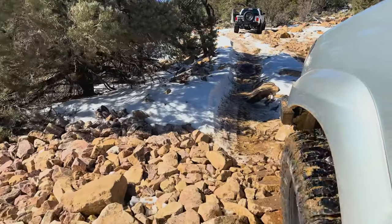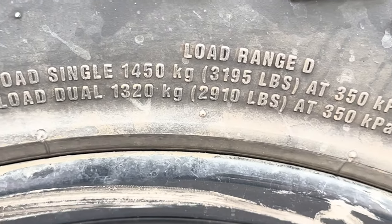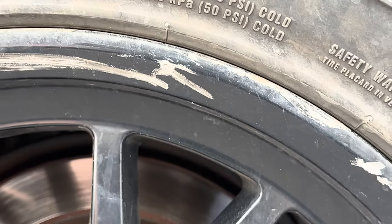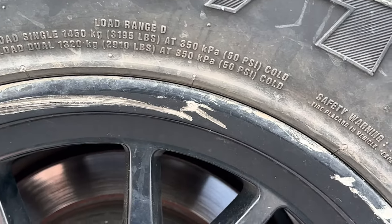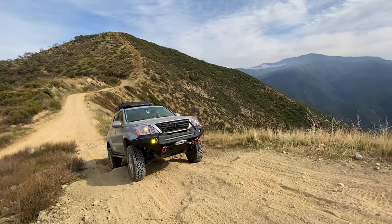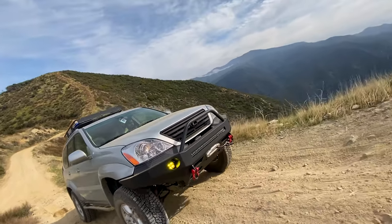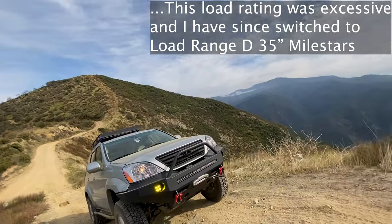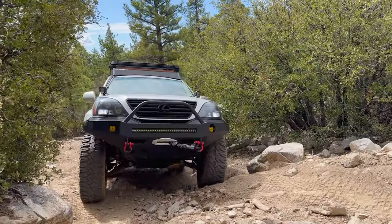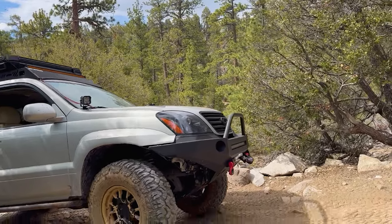When selecting tires for an off-road vehicle, the load rating is an important factor to consider. Load rating refers to the maximum weight a tire can support at a given air pressure. Higher load ratings like E and F usually mean a tire is more durable and can handle heavier loads, but there are trade-offs to consider. One benefit of choosing a higher load rating is that it allows for greater payload capacity, which is important when carrying heavy gear or towing a trailer. Additionally, higher load rated tires can have thicker sidewalls, which can help protect against punctures and cuts when off-roading in rocky terrain. However, there are some downsides: one trade-off is stiffer ride quality, which can be less comfortable on rough terrain. Additionally, higher load rating tires are often heavier, which can negatively impact fuel economy and handling performance.